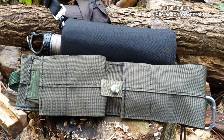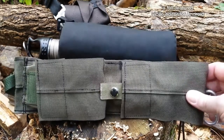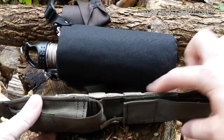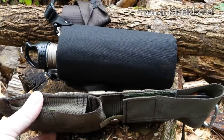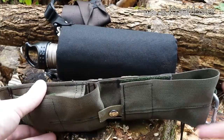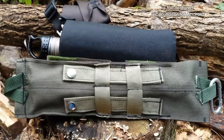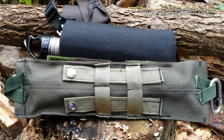Tom emailed me back and said he'd do me one better and he'd make a sheath any way I wanted it. So I told him instead of a belt loop, I wanted to have a flap to come over the front to keep the saw in in case my backpack would get turned upside down. And also I wanted the MOLLE webbing on the back so it could be attached to the side of my backpack. And that's what he did for me.